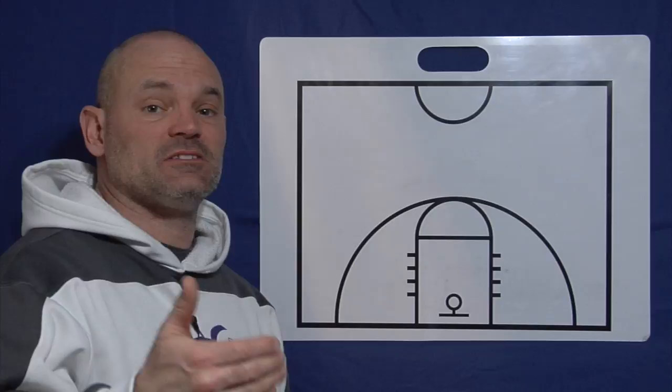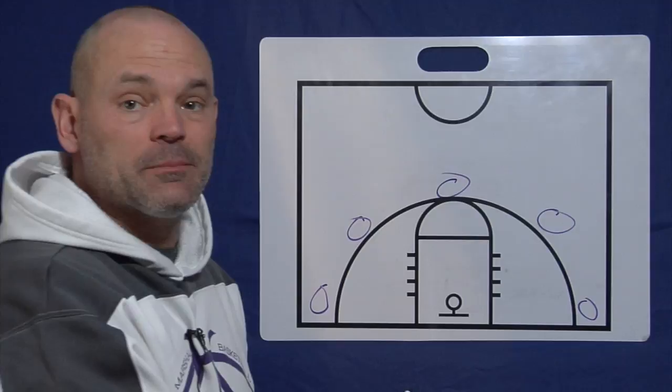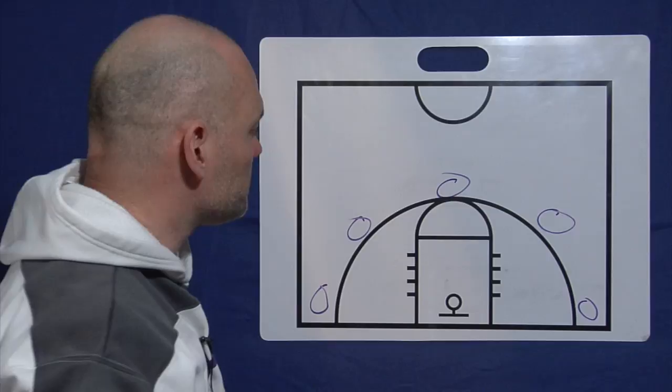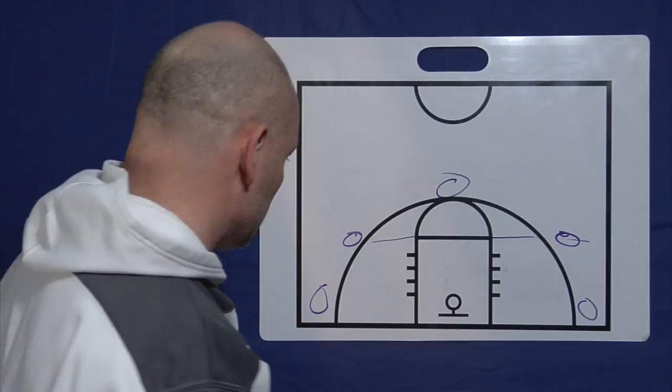So the next part is five out. One tip here — you'll start to see players in the corner creep out, which will draw their defender up and your spacing won't be as good. Make sure those kids in the corner are down there deep for more spacing. They'll tend to creep up. I like to tell the wing players to be at free throw line extended. That gives you about your best spacing.